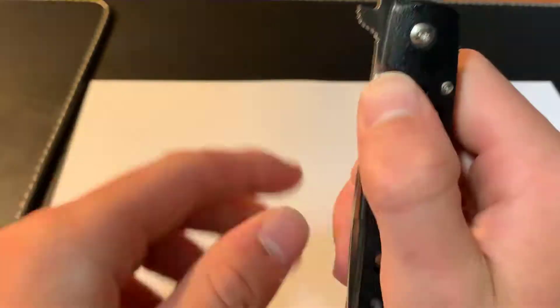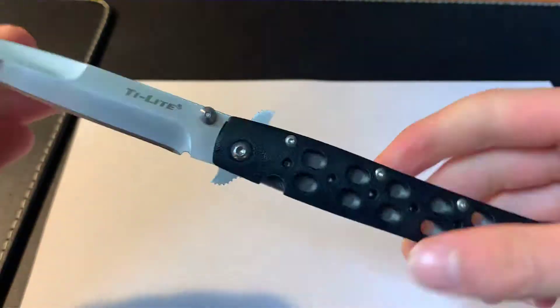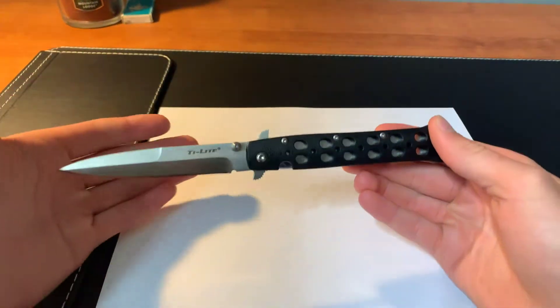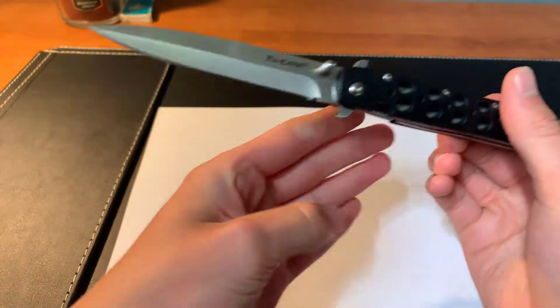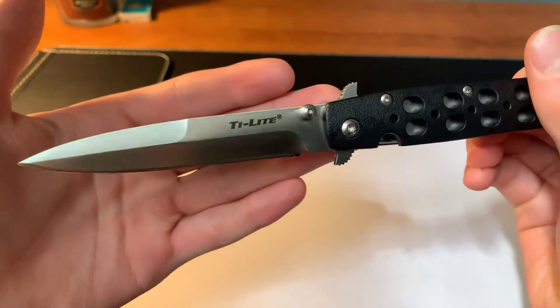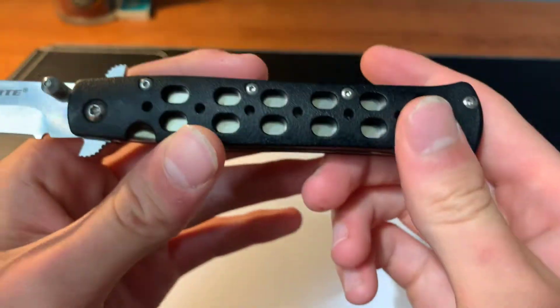The overall length of this knife is 8.75 inches. The blade length is 4 inches on this knife. It is a spear point blade. The handle length is 4.75 inches.